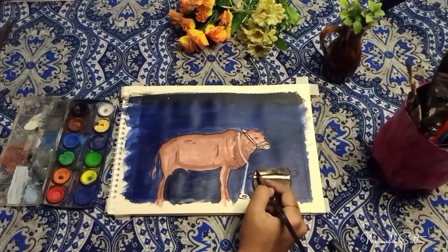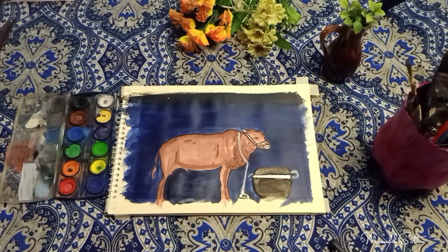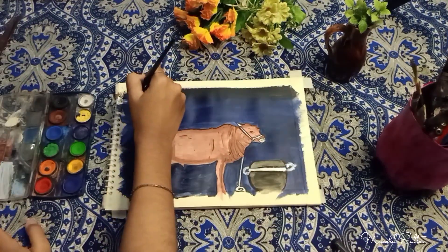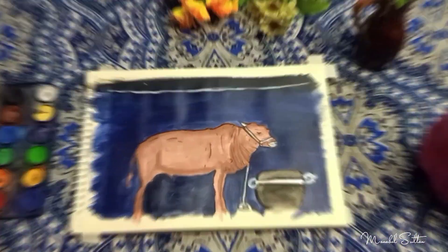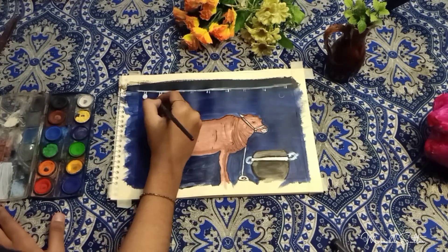I will start the watercolor in this place. I will color silver in the center. I will show some lights here. I have used acrylic color here.